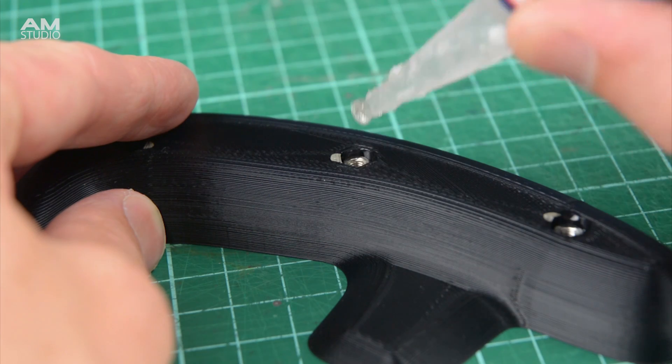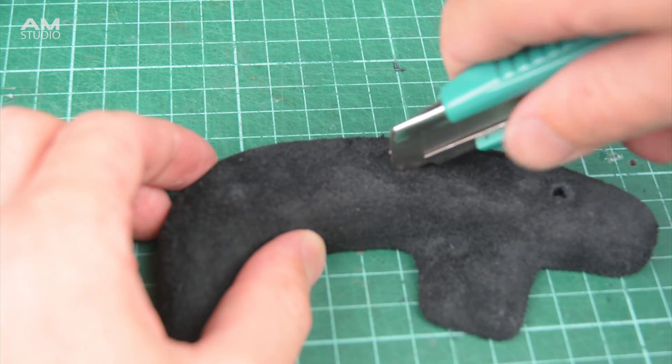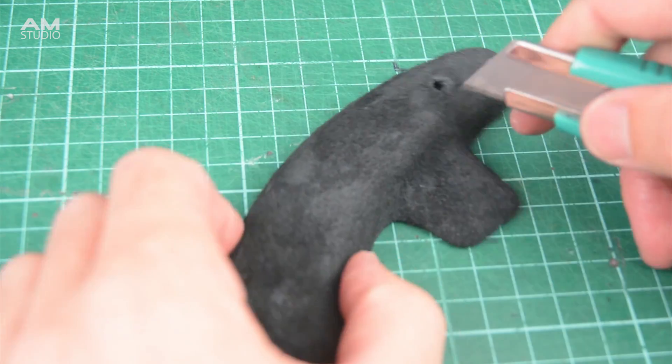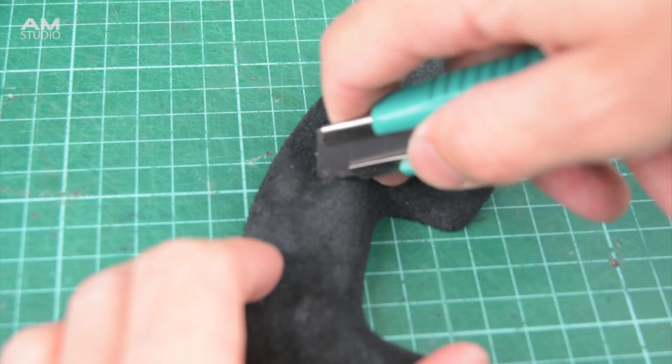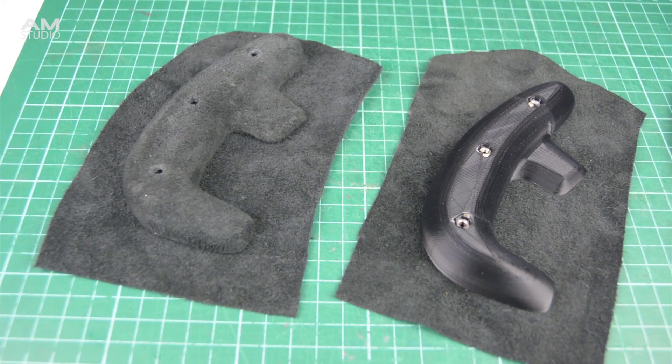Before covering the front handles, insert the nuts and add a small drop of super glue. On the covered back handles make three small cutouts with a utility knife for the bolts to pass through. The handles can be set aside to dry and we can continue with the wheel build.